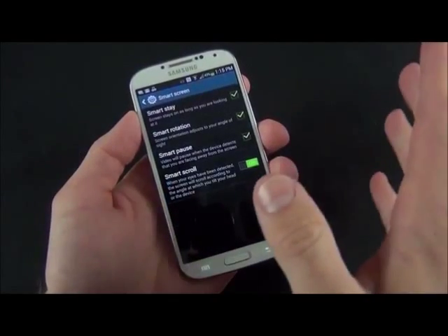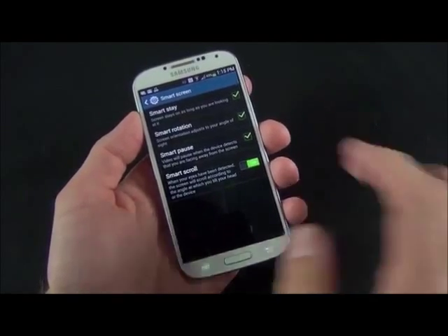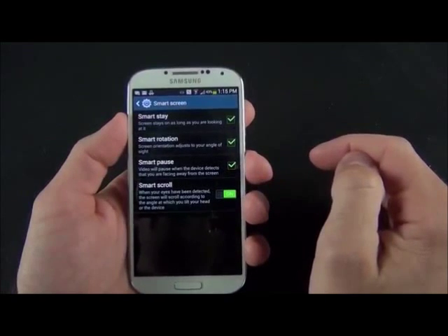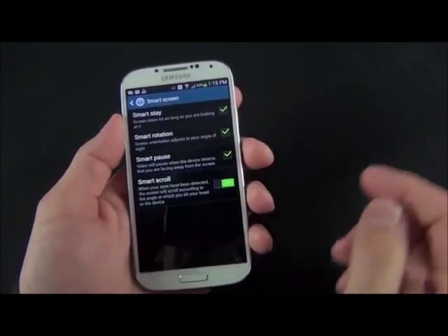Under SmartScreen we have an extension of the SmartState technology that debuted with the original GS3. SmartState we're pretty familiar with — basically the camera watches your eyes and will know whether you're looking at the device or not, and will put the screen to sleep.